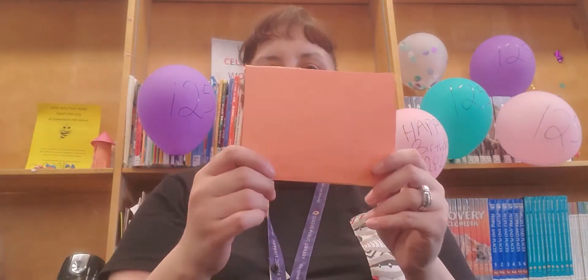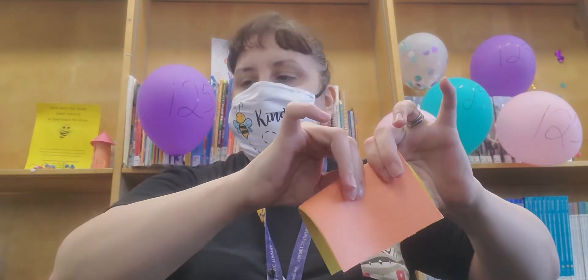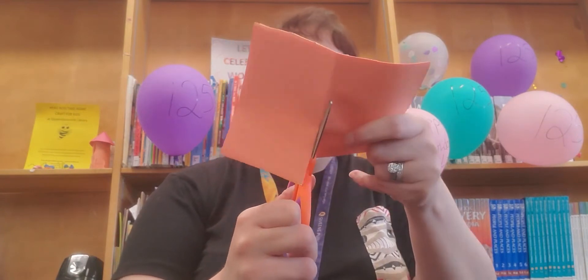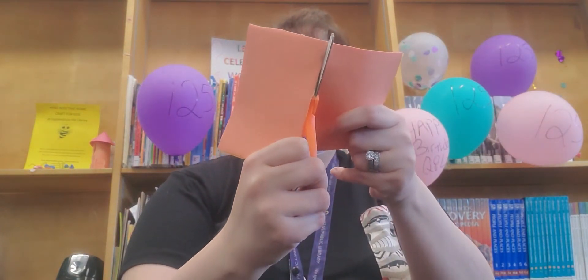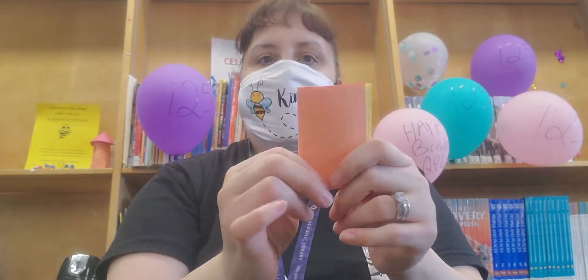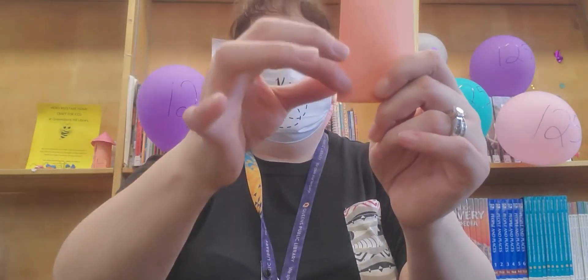If you want to make the small size, take whatever is left over from before and fold it in half. All you're doing is folding in half and cutting at the crease. Take the remaining piece, fold it in half, then staple here, here, and here at the crease where it's folded.